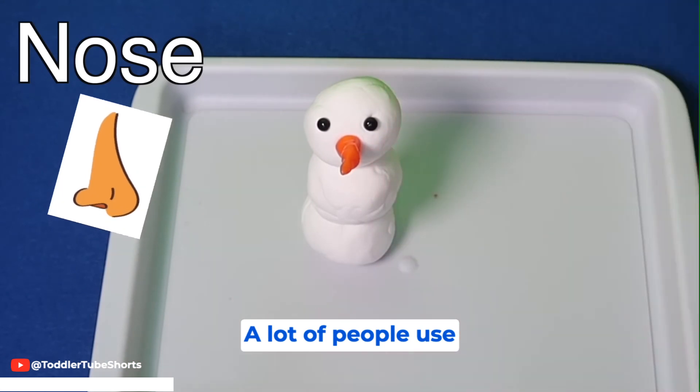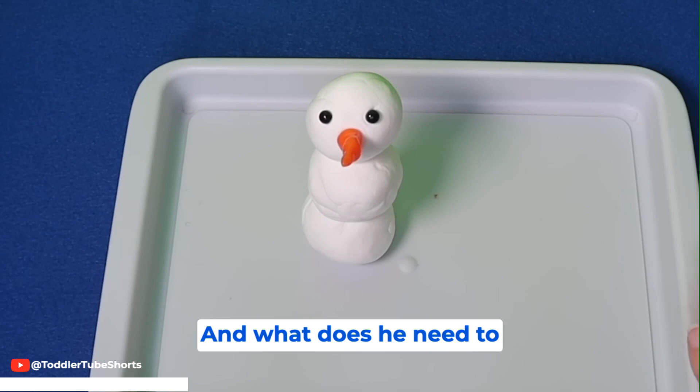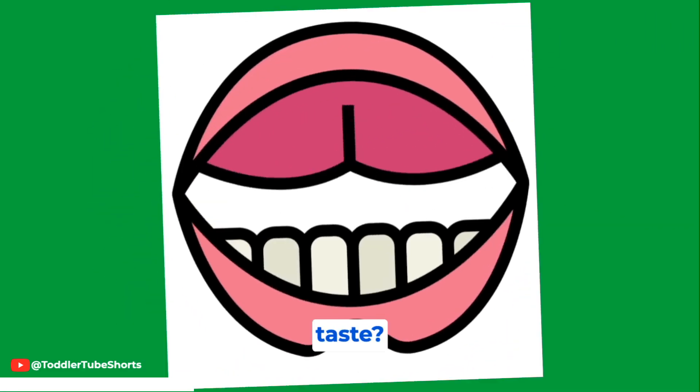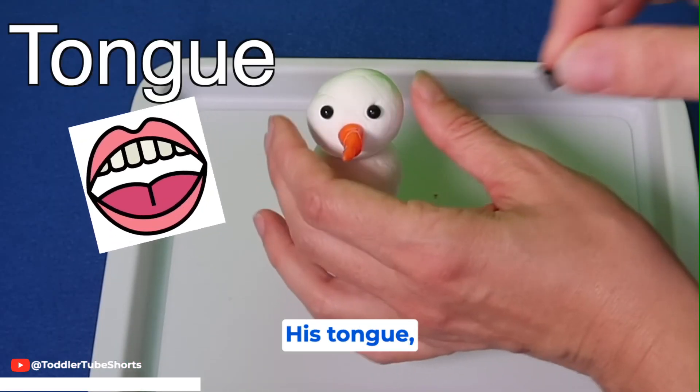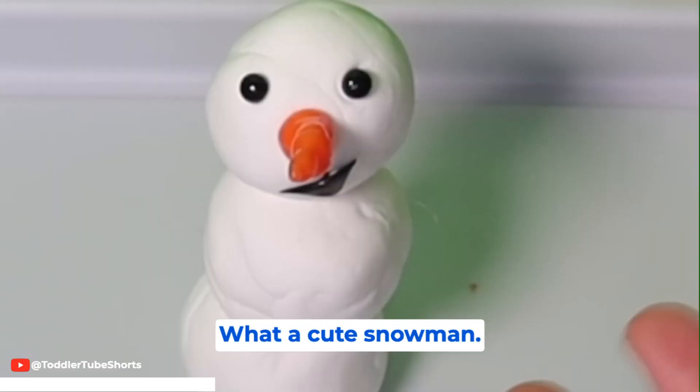What does he need to smell? Yeah, a nose. A lot of people use carrots for the nose of a snowman. And what does he need to taste? Yeah, his tongue, which is in the mouth. So we'll give him a little mouth. What a cute snowman!